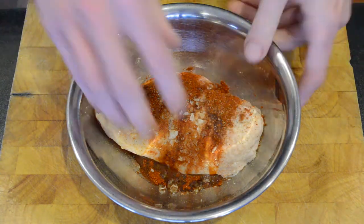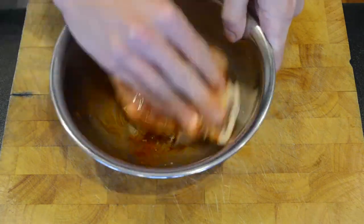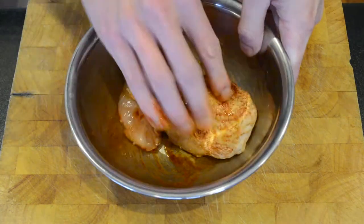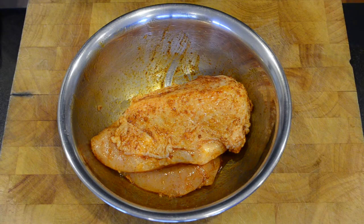With clean hands we're then going to marinate this all in together, and now I'm going to let that sit and marinate for 10 minutes. Whilst this is marinating I'm going to set my oven to 180 degrees on fan forced.